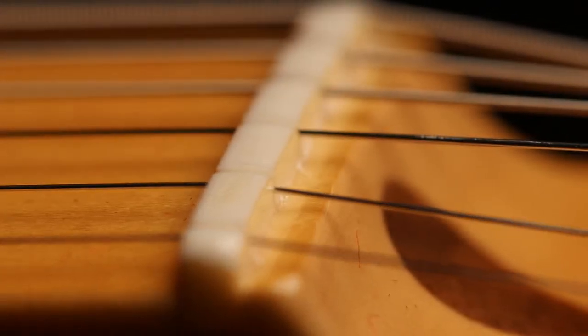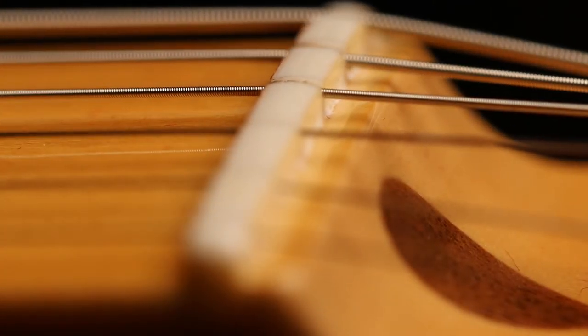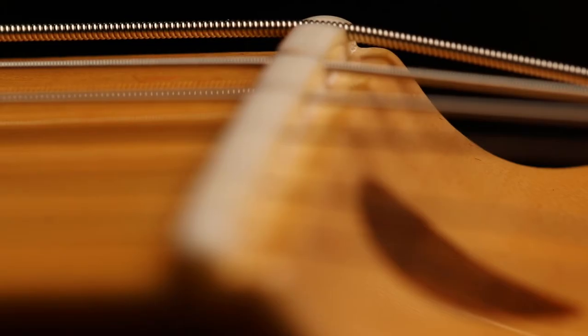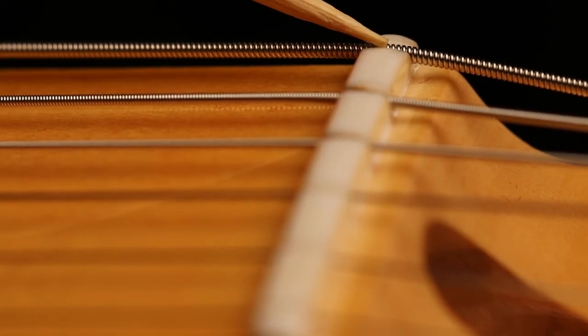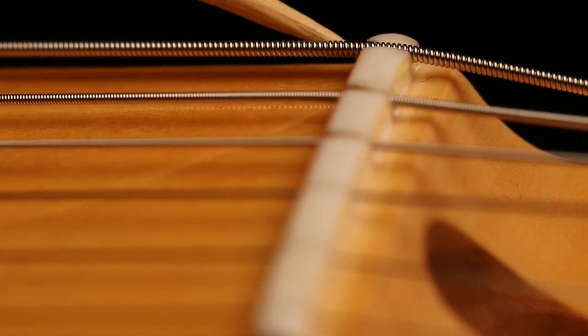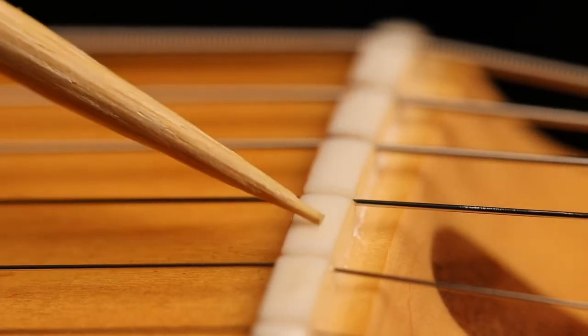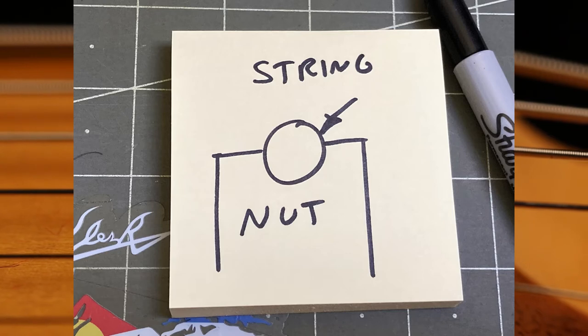The top of the nut has minimal tool marks. The nut depth on the A, the D, the G, the B, and the high E are a little bit too deep. The low E is just about perfect — it sits just about flush and a little bit above. The A, D, G, B, and high E are too deep. The string should sit directly center of where that nut is cut down.